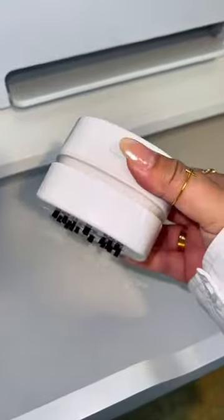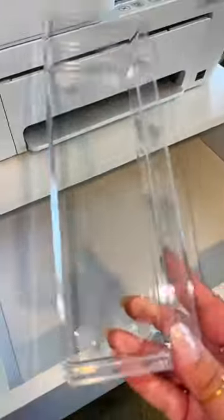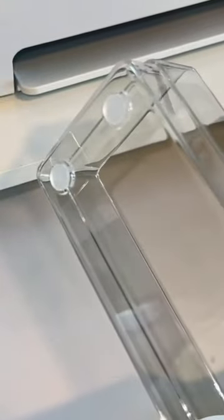Hey guys, we're here in my office and I cleared out all of my office drawers because we're going to reorganize them. I picked up these drawer organizers and I love them because they have little stickies at the bottom.